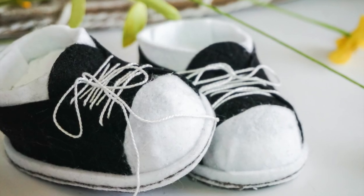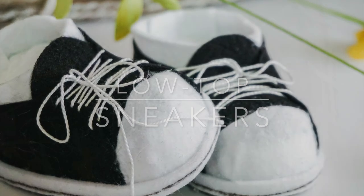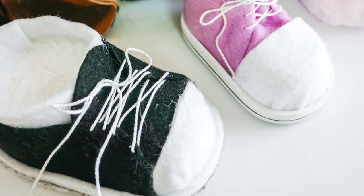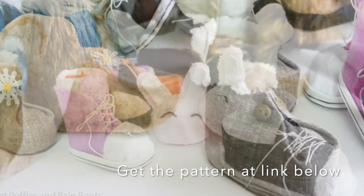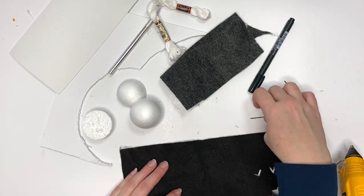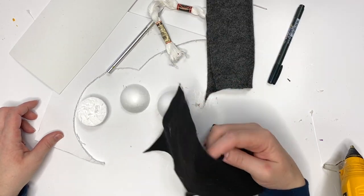Hi there friends, it's Sarah from Ruffles and Rain Boots, and today we're making these low top sneakers. These are perfect for soft gnomes or shelf sitting gnomes. I have a ton of different gnome shoes and boots and clogs and booties at the pattern — you can get it in the link below — even those little bunny slippers. So now back to these tennis shoes.